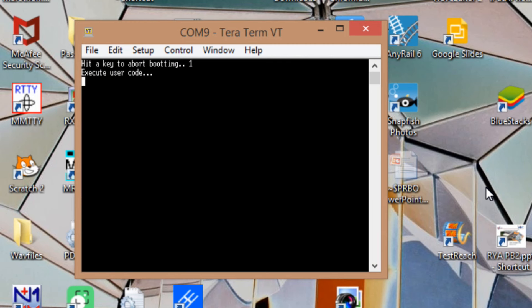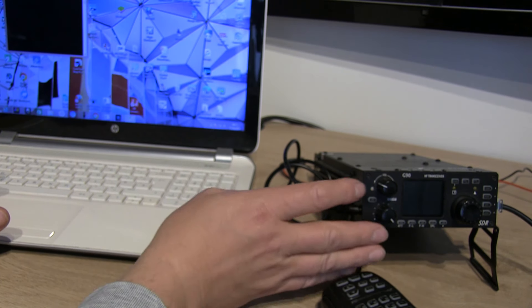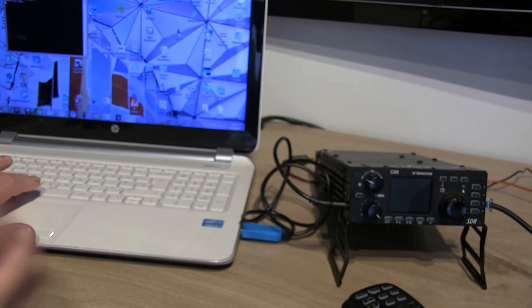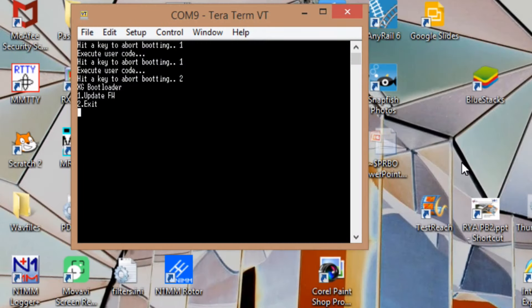I turned the radio on and hit space bar but nothing came up on TerraTerm — my timing wasn't quite right. You've got to be pretty precise with this. I depowered the radio again, left it off for a few seconds, powered it back on, tried again — too slow again on the space bar. Third time lucky — and it's saying "bootloader".